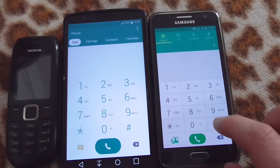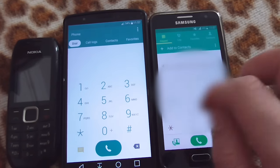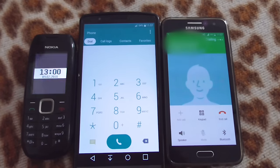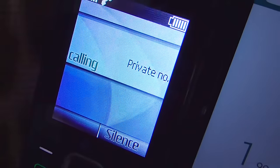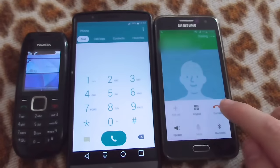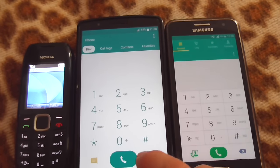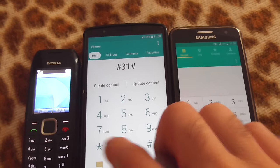Now I'm going to call this one with #31# in front of the number. Let's try it from this device too — pound 31 pound and then the phone number.